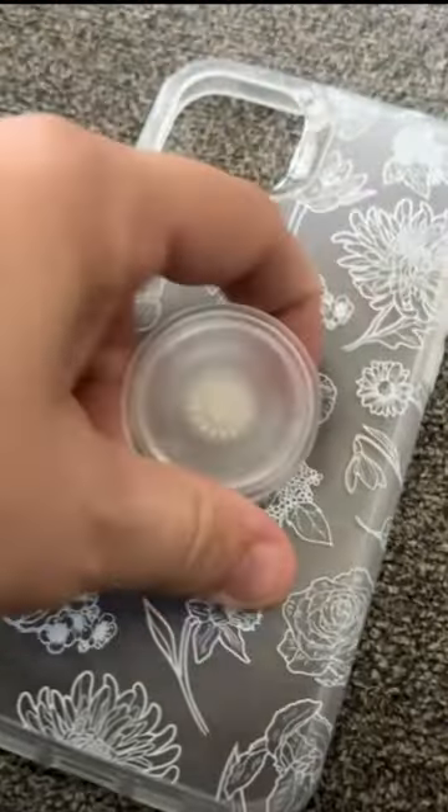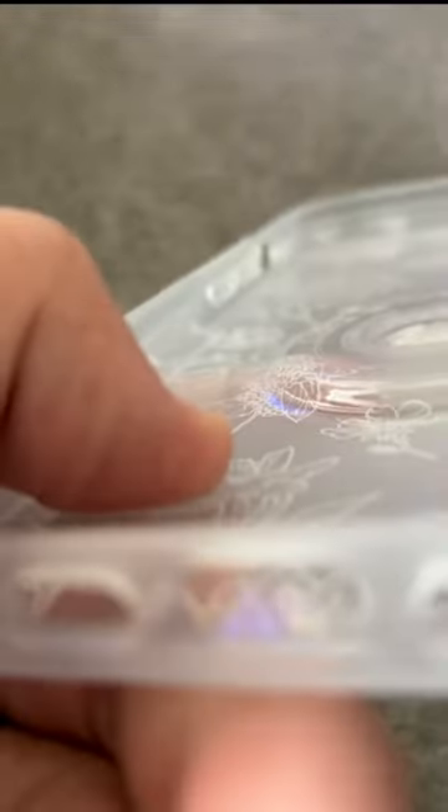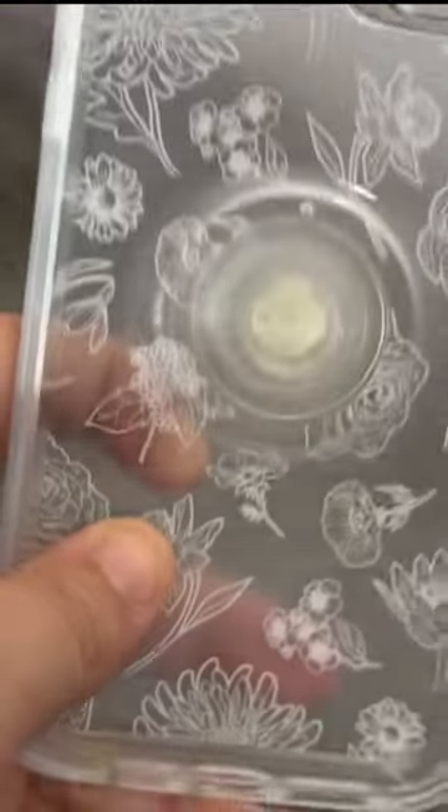It's a really sturdy case, and it has that pop socket, which is something that I really needed with my phone. I'm always holding it, and it helps out a lot.